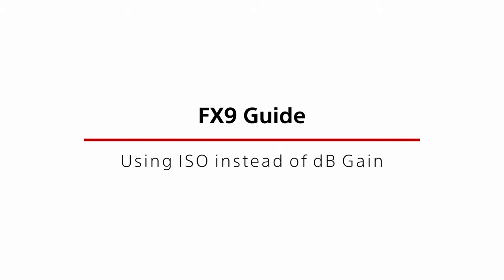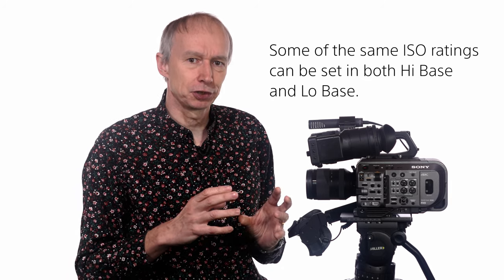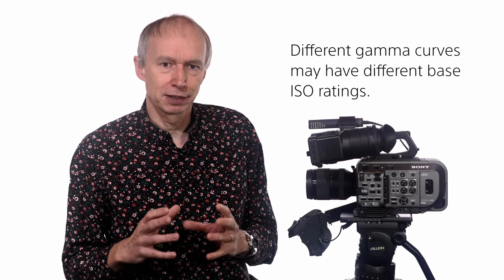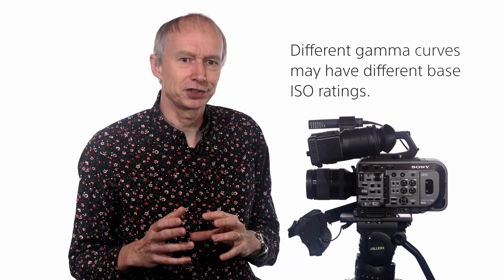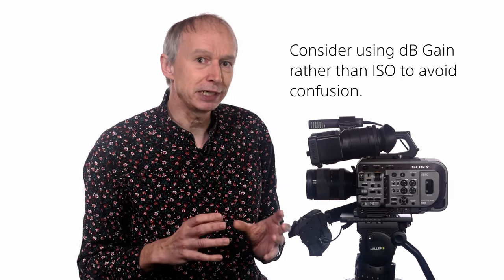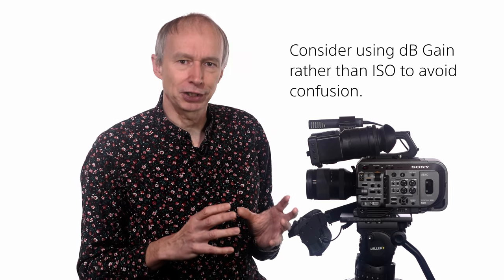You should also note that if operating the camera conventionally with the camera set to ISO rather than dB gain, it can be a little confusing as to how much gain you may be adding, as it's possible to achieve many of the same ISO ratings in both high base and low base. Different gamma curves will have different ISO ratings as well, so there are many possible combinations of ISO value and it's easy to get confused. So do consider setting the camera to display the gain in dB rather than ISO, as you may find it easier to understand how much gain you're actually using.